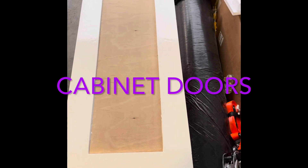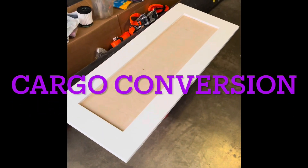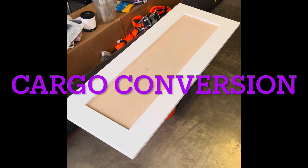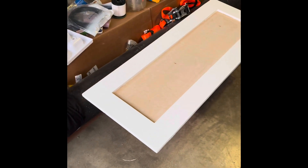A quick video on these cabinet doors. I made some small errors when building this large cabinet door, which I've built three times. I actually figured a few things out.